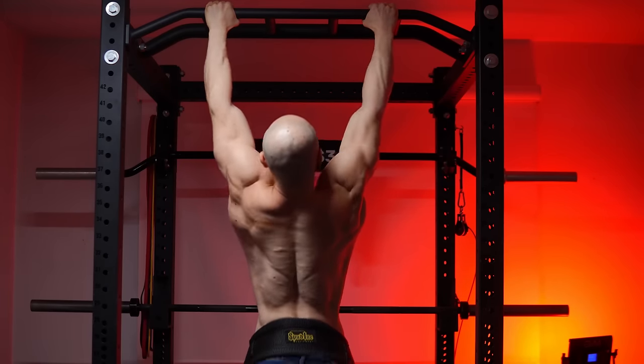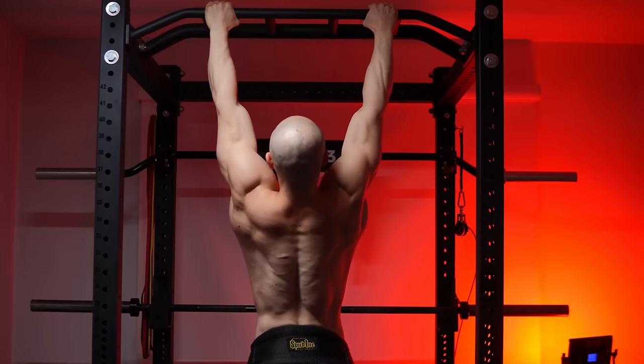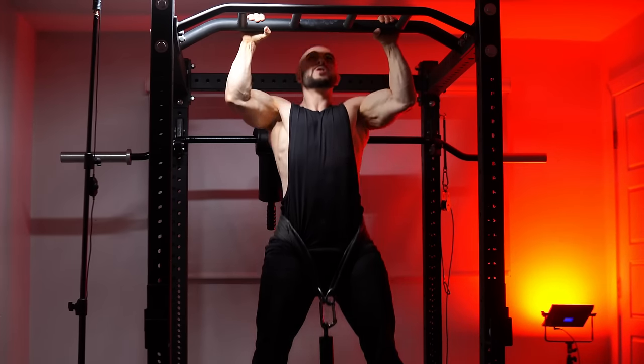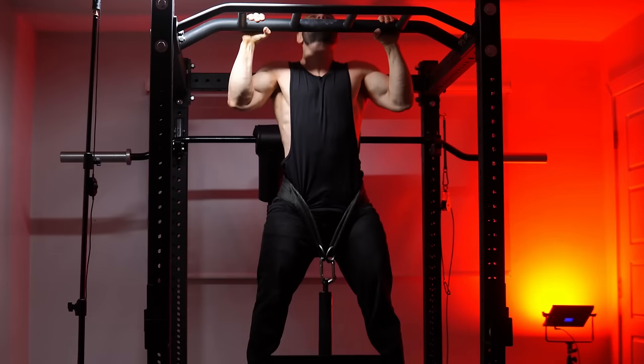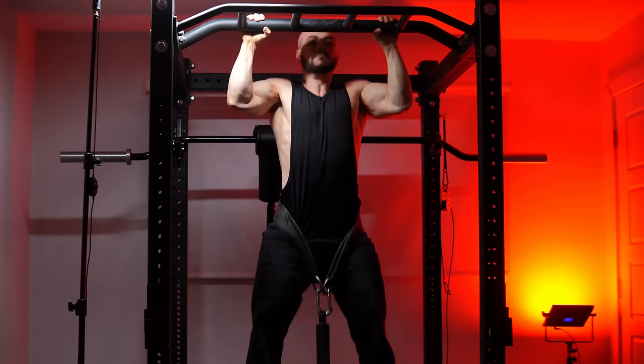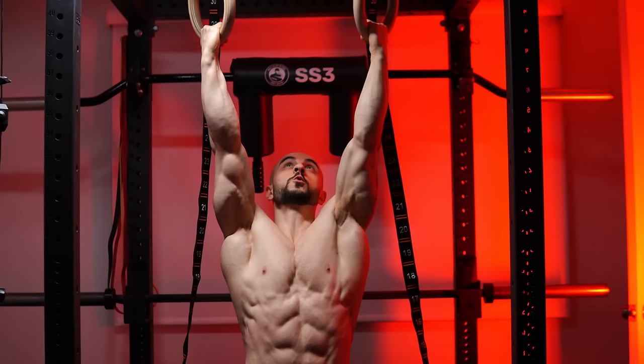You need to make pull-ups your new religion. I am officially recruiting you. Lat pulldowns do not act as a good enough replacement because there's no fear of falling down. There is something primal, something that goes beyond science and words about doing an exercise where you are hanging for dear life. If you can't hold yourself for at least one minute, I don't care how heavy you are, you have a serious problem. Online challenges show that 90% of people fail a one-minute hang. Most lifters still can't do two minutes. This should never be a problem.